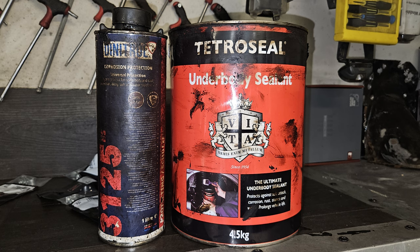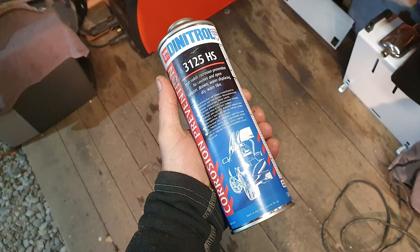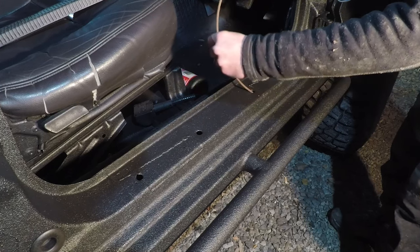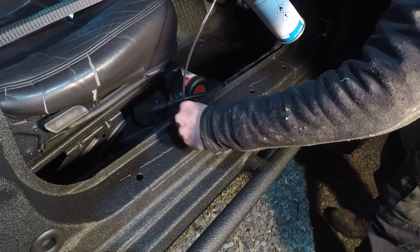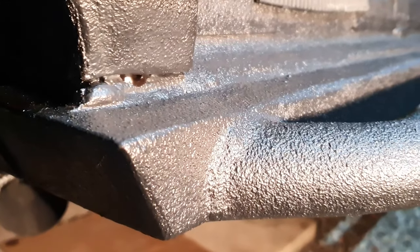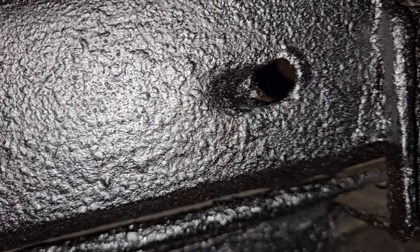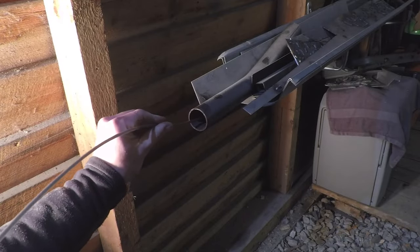There are two products I use. One is called Dinitrol 3125. Unfortunately I can't find links for this in the US - I know I have a US audience, so sorry guys, but I think you've got Eastwood and probably loads of equivalent products. You really just want a creeping film wax that has rust inhibitors in it and is really thin, so when you're spraying it inside cavities and box sections it's dripping out of all the holes in the frame, giving you complete coverage between all the seams and spot welds. That's really the first port of call when doing rust treatment.